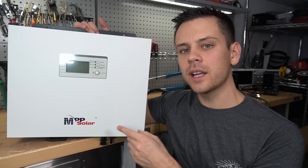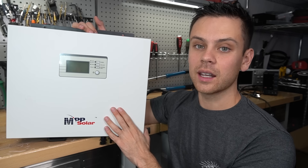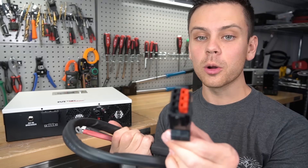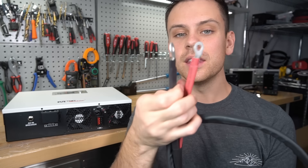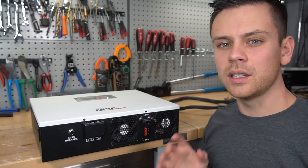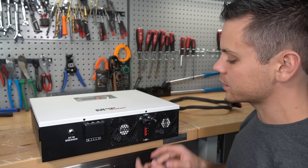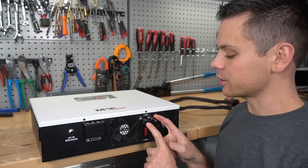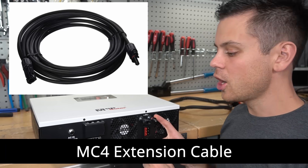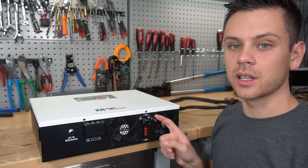This does not connect to a battery in the same way that the other models do. This one has its own dedicated cable for safety purposes. It has PowerPole connectors on one side, and then these connect directly to your battery. The solar input does not have the traditional terminals like all the other solar power boxes — it has MC4 connectors. So all you have to do is use some MC4 extension cables, run them into the roof of your RV or van, and then you can connect solar to this box.